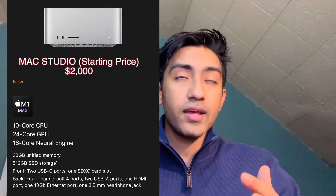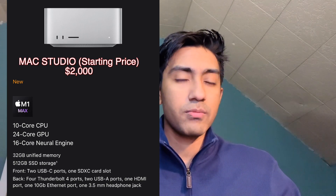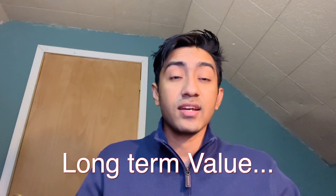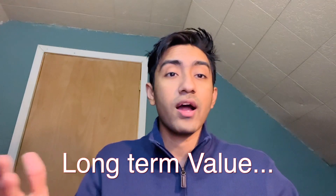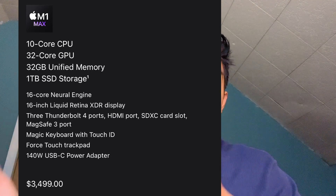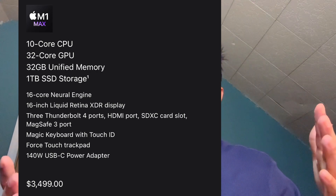The Mac Studio is expensive, but the value you're getting is insane. You're getting the M1 Max chip for under $2,500 with a good GPU. I see this as long-term value — this is going to last you at least three to four years or even more. So much power within this thing will last you a long time. If you were to get the same configuration on the new MacBook Pro with M1 Max, you'd pay $1,000+ more.